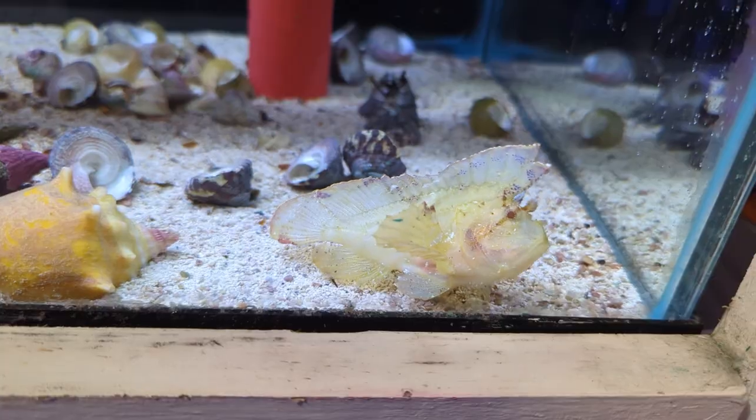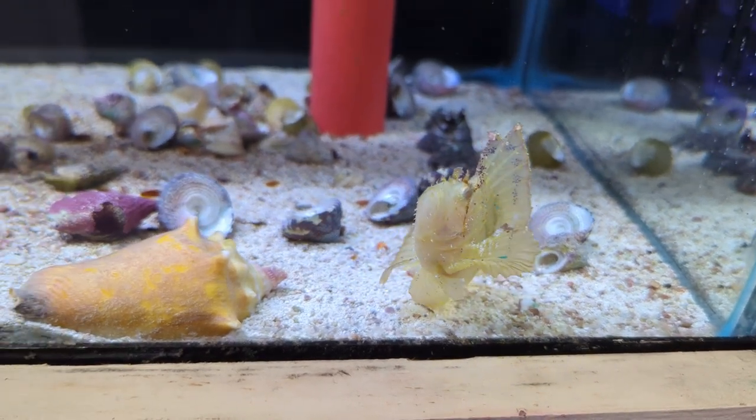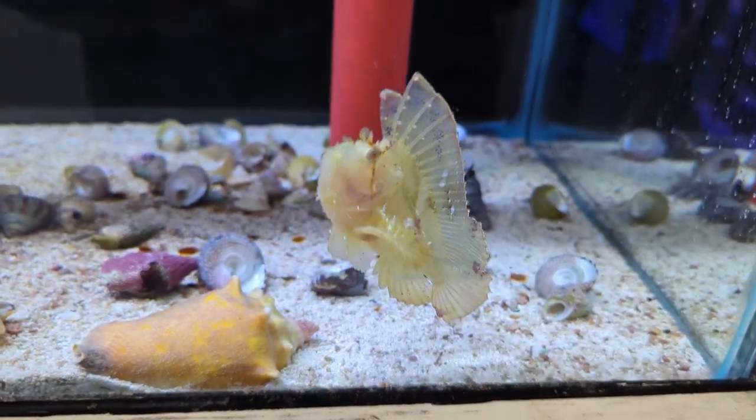Hey there, Eli again coming at you from OSA Coventry, here to showcase one of the coolest fish we've had in for a while. This guy right here is a leaf scorpion fish. He's a member of the scorpion fish family, which refers to the venom that this fish possesses. This is one of the most dangerous fish to keep in an aquarium for obvious reasons of it being venomous, so it's definitely important to treat this guy with a lot of respect.